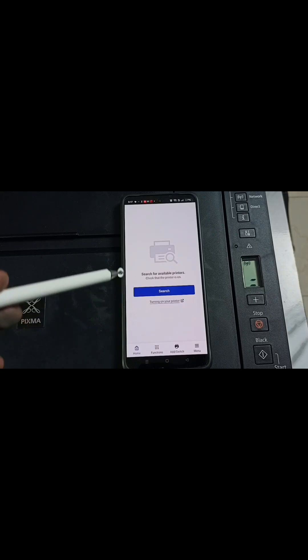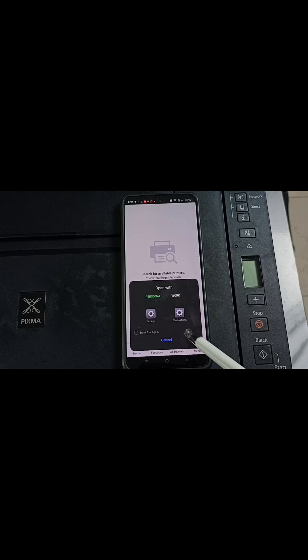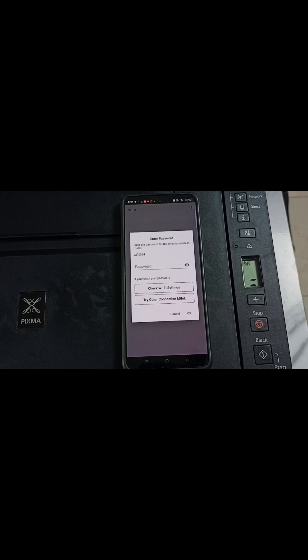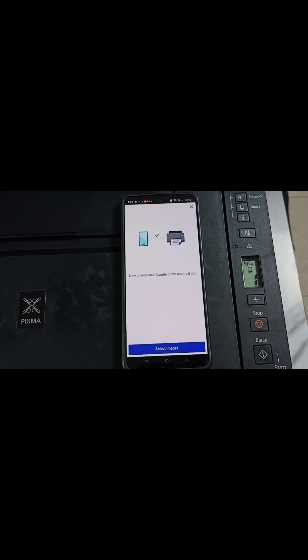Then tap on search. Tap on next. Tap on settings. Tap on connect. Tap on yes. Enter the WiFi password. Tap on OK. Done.